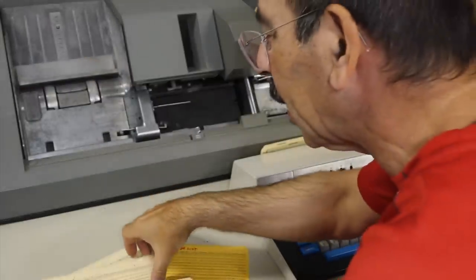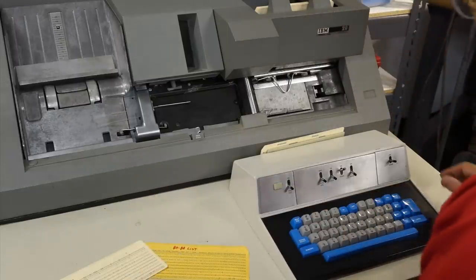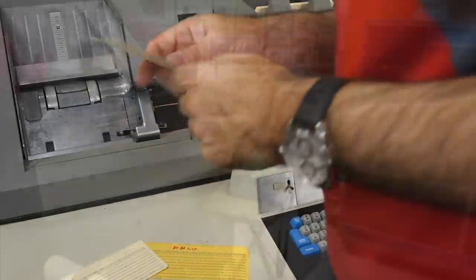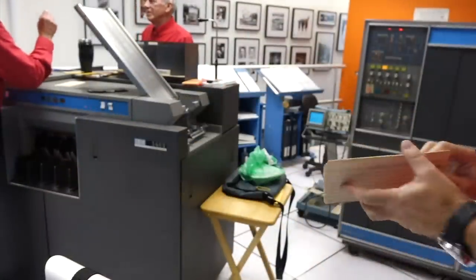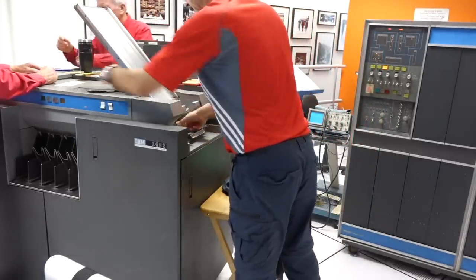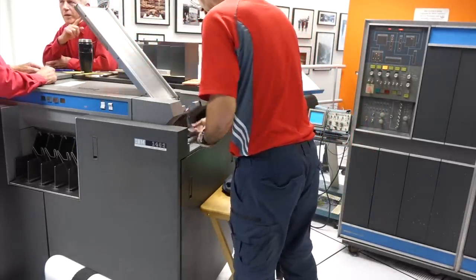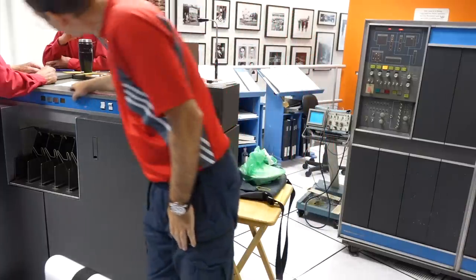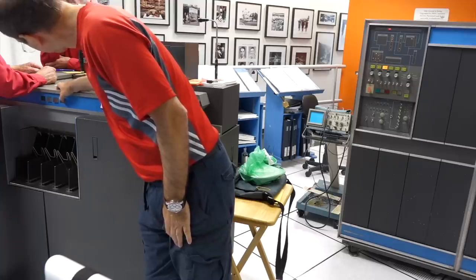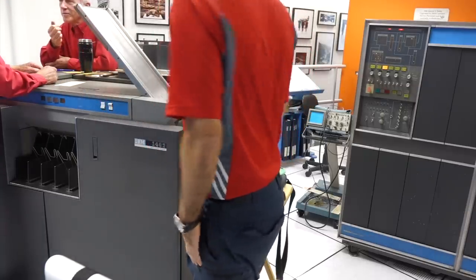And now if I feed that into the computer... that should work. We'll be right back.